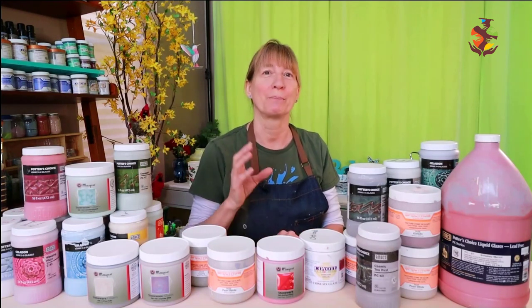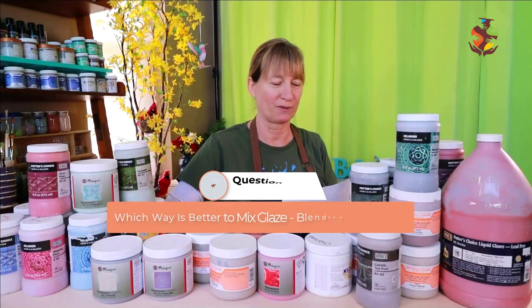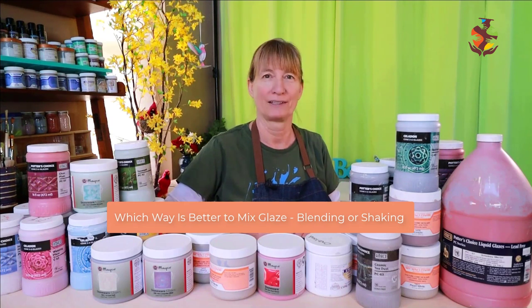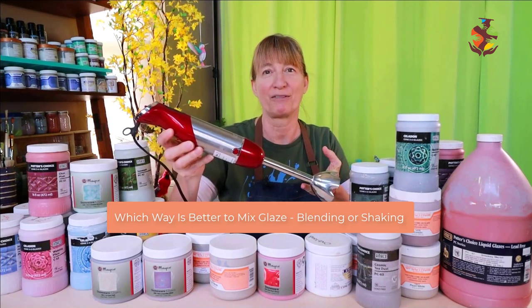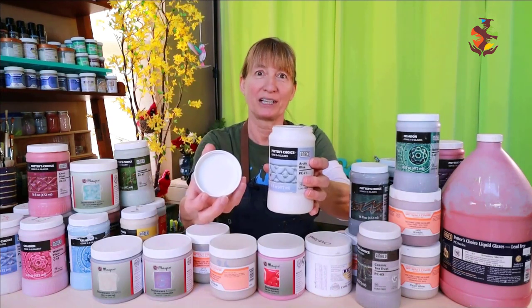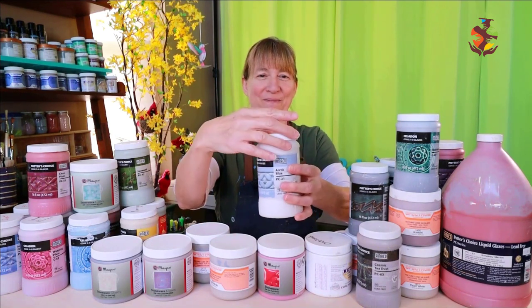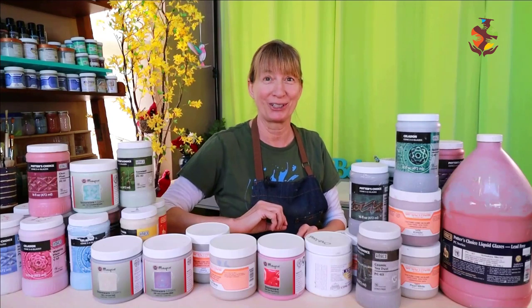Which way is better to mix your glaze — blending or shaking? Follow what the label says. Most commercial glazes say shake well. I myself like using a handheld blender to mix my glaze — it's handy and mixes well. Plus I don't get glaze on my cap, which keeps the top area cleaner giving you a tighter seal. Both ways work well as long as you mix your glaze thoroughly.